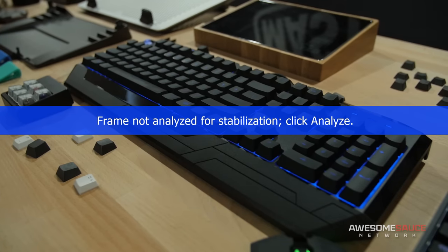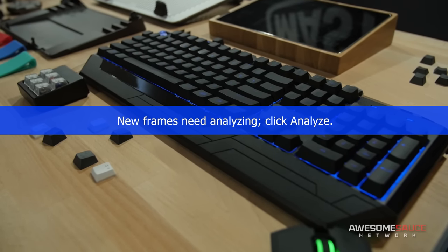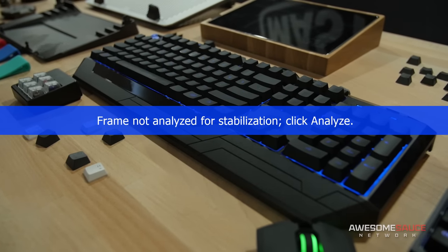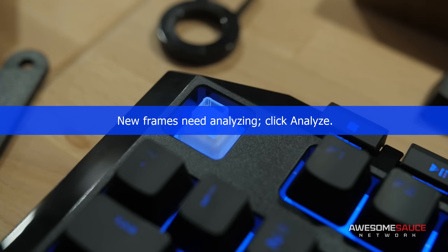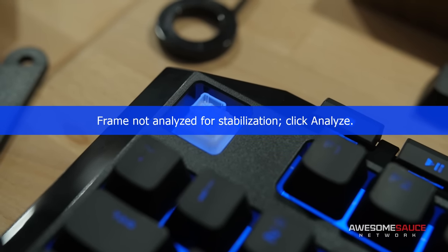Got a couple of products here to show you. So first up, we actually have our Devastator 2, which is the prequel to the Devastator — our best combo unit on the market currently. But what we wanted to do is infuse some of our own technology, which is our new switch. It kind of incorporates some of the technologies — the hybrid switch as well as the mechanical switch.